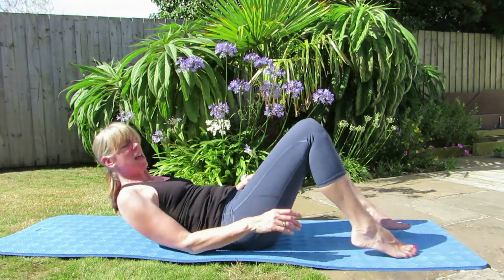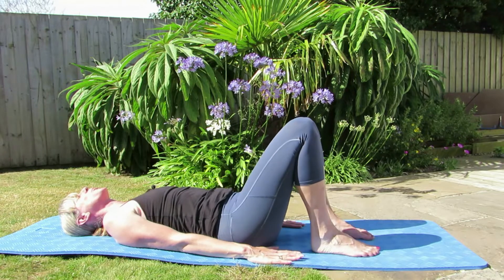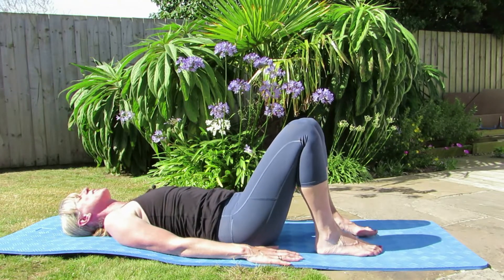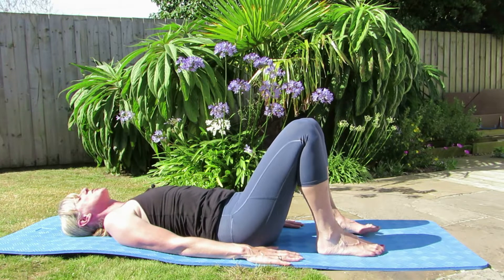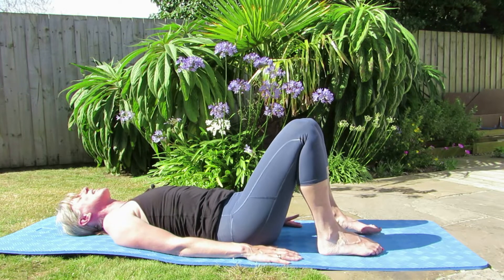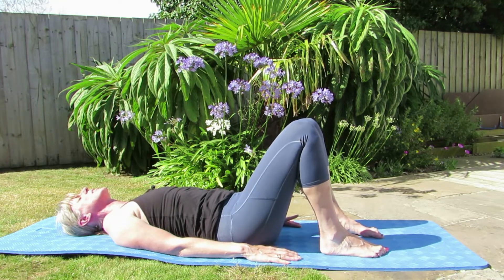So we're going to lie down on the mat and set ourselves up in our neutral position, just relaxing the shoulders, finding that neutral, having those heels underneath the knees and just focusing in on your breathing. Relax that collarbone and just get yourself ready to go.